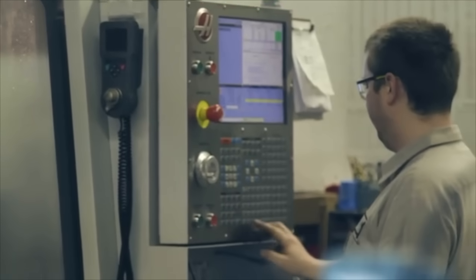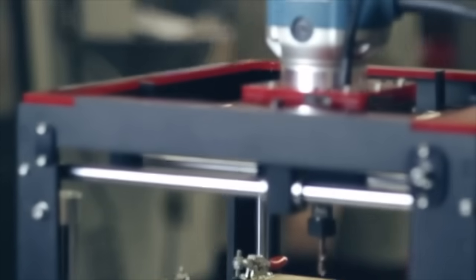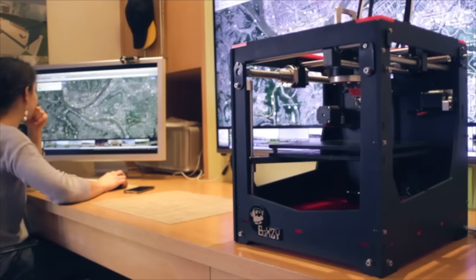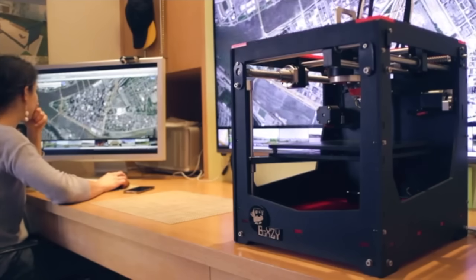With Boxy, we've decoupled professional quality creation from location and decentralized the power of precision manufacturing. Boxy is a mobile machine shop, a desktop makerspace. With your help, we can start manufacturing Boxy and give everyone access to professional-level maker tools. Kickstart Boxy, so we can make your space a makerspace. Now's the time to think inside the box.